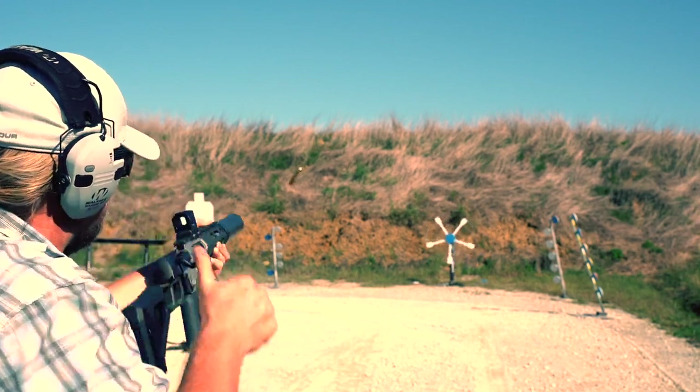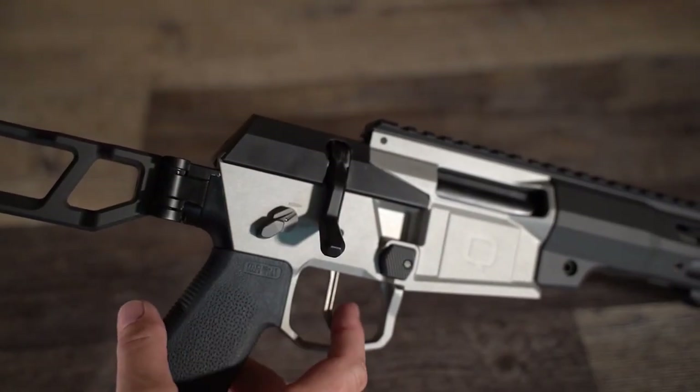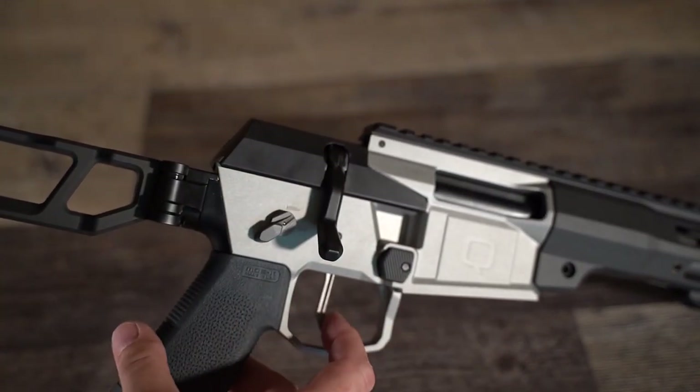Of course, all of those features wouldn't matter if the trigger wasn't any good, but fear not — the trigger in the Fix is phenomenal. It is a very nice two-stage trigger, and mine is pulling right at a very crisp three pounds.